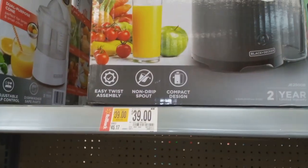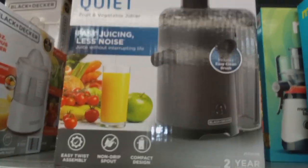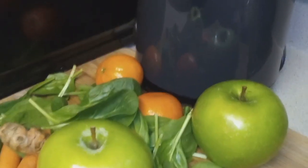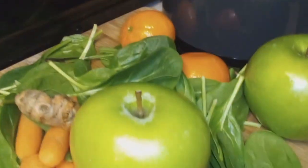Alright y'all, so I was in Walmart looking for a juicer and I decided to get the Black & Decker juicer because it was on sale for $39. I wanted the Magic Bullet one that was on sale for like $49. I should have got that one though, but this one is alright.